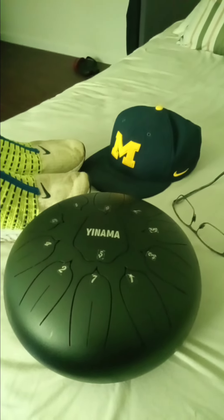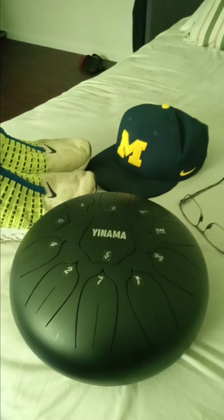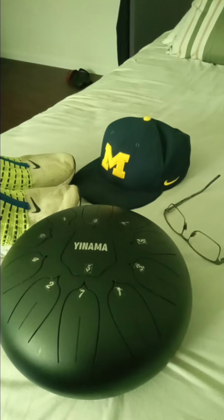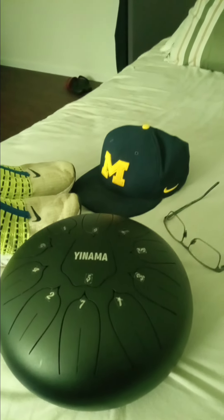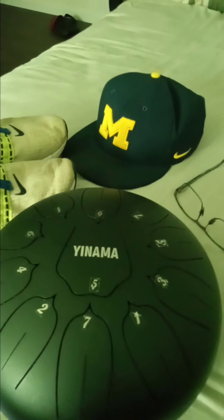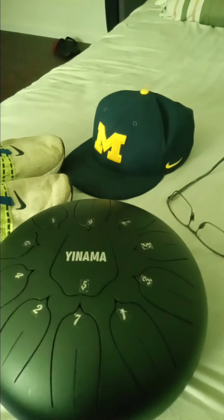Hello everyone, this is Brian Schell, PassionHero.com, author, musician, so on and so forth. I'm at my new place in Ann Arbor. I just moved recently, and I've also been learning this 11-key steel tongue drum. And so I want to give you a few tips.